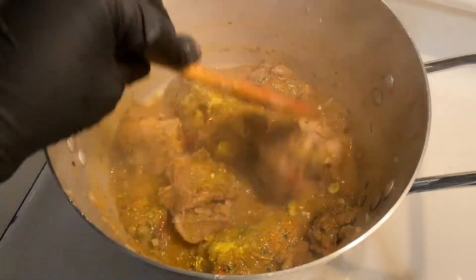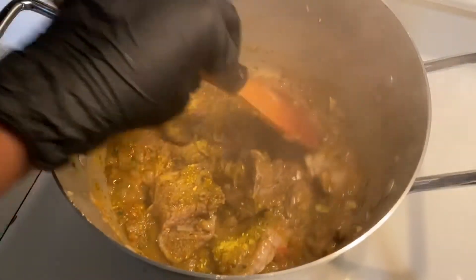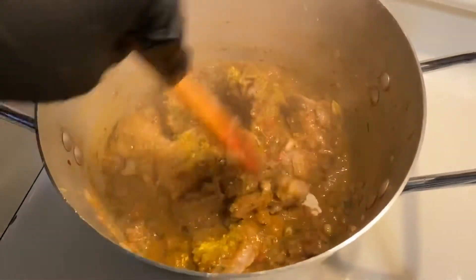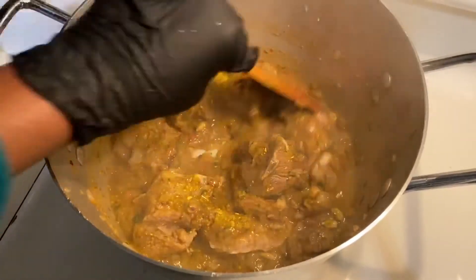We hope it's getting cool. It is also a hot sauce. I will show you how the hot sauce is made. It will be a hot sauce.